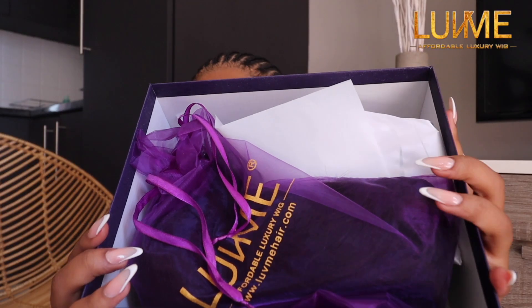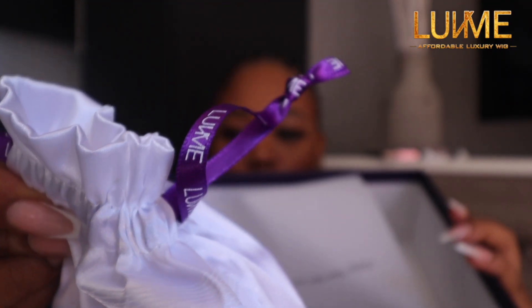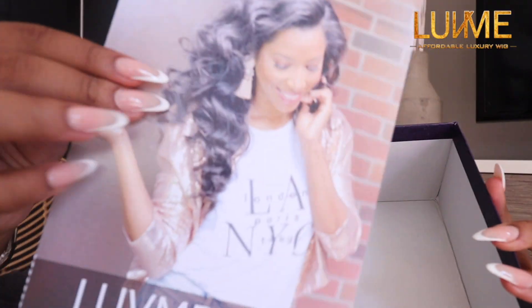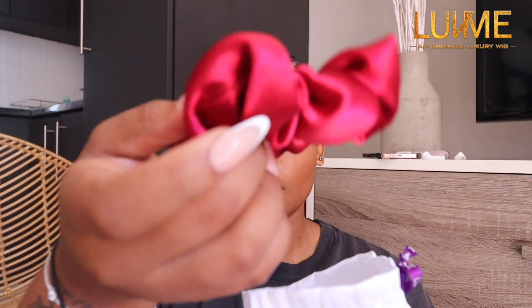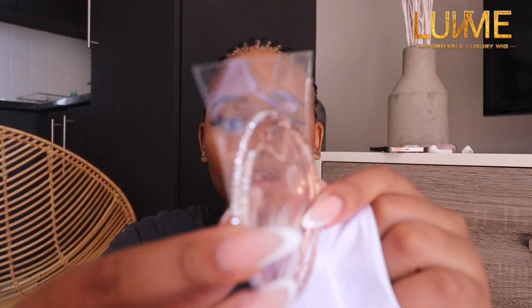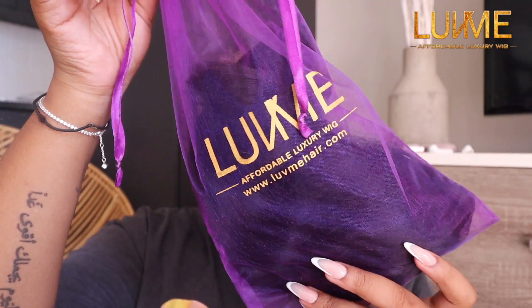Before I get into that, let's unbox this package because genuinely they put in an effort — I'm impressed. The packaging came with the hair obviously, and it came with a small white bag. Inside there was a comb and a brochure about the hair, the brand, how to use and wash it, and their return and refund policy. The small bag had lashes, a scrunchie, stick-on nails, earrings, and a table bag hook.